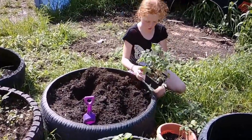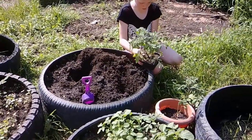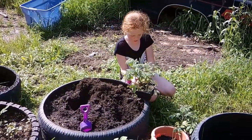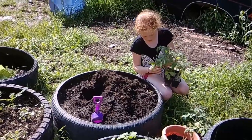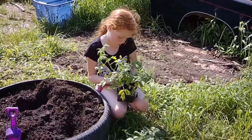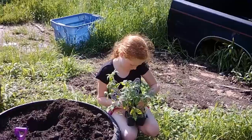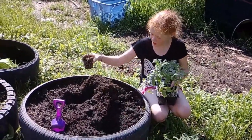You can only get two. Push up from the bottom. There we go, we've got one. The other ones like to grab on. There we go. Look at all those roots.